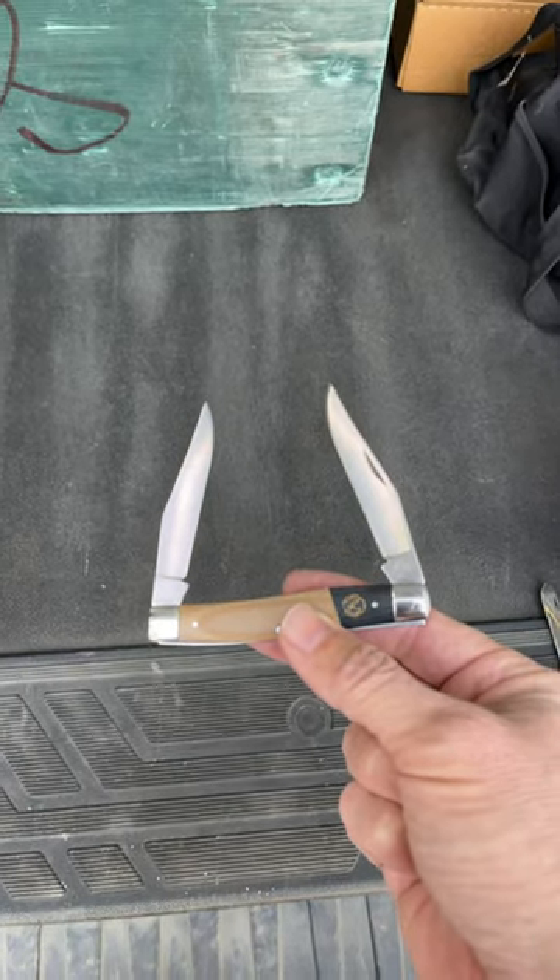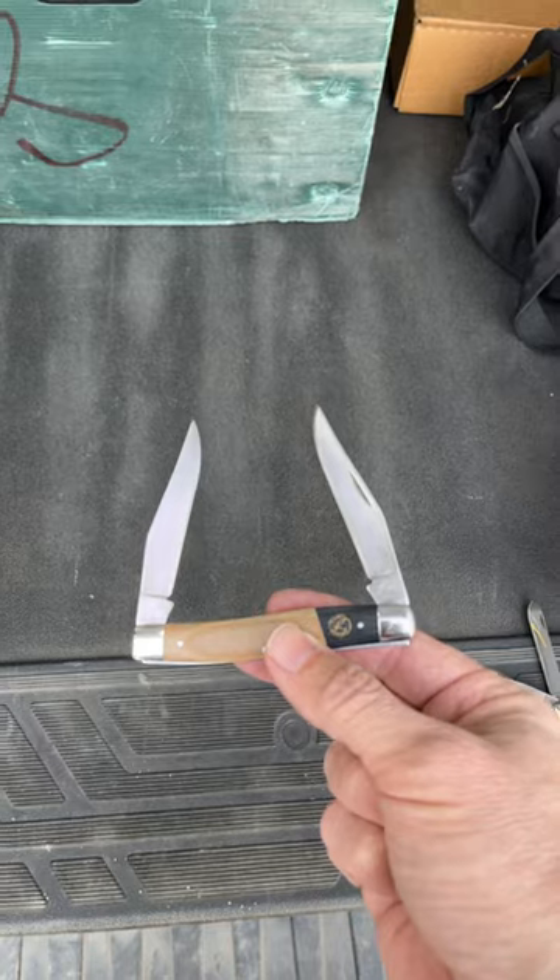Hey guys, how's it going? Here you go — here's for Two-bladed Tuesday. How's that?